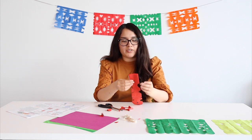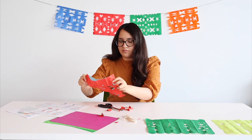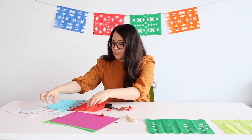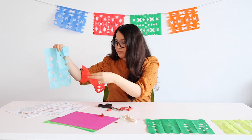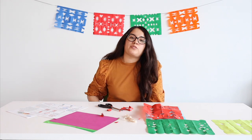Once you're finished making all the cuts on the paper, you can go ahead and unfold it. This one I made long ways, and now we have two in different colors. All right, so for the next part, you're going to make ratones voladores with Sheridan.